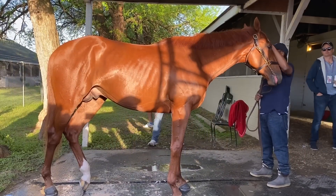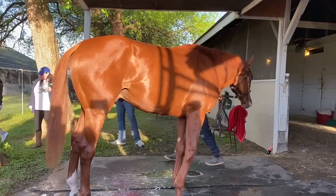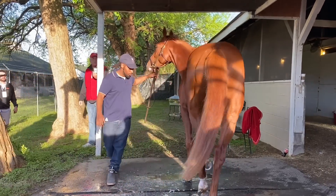Put his head toward there. There you go.